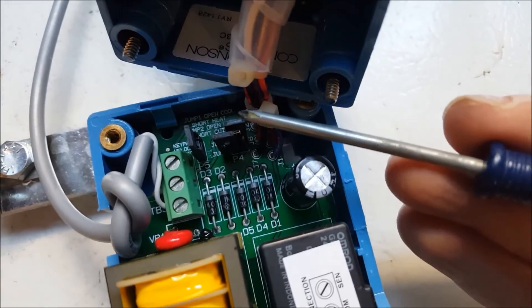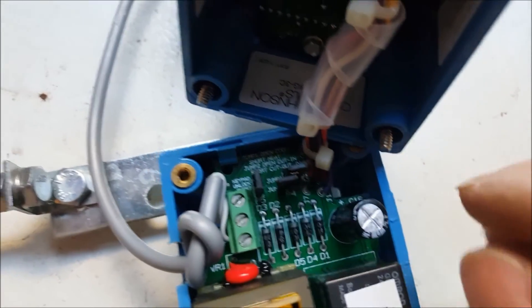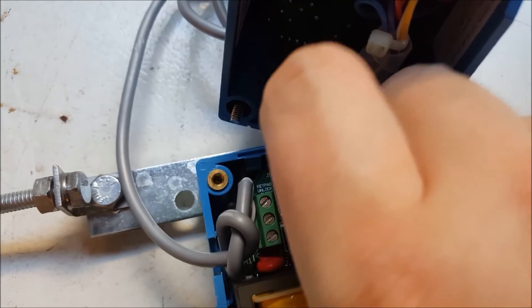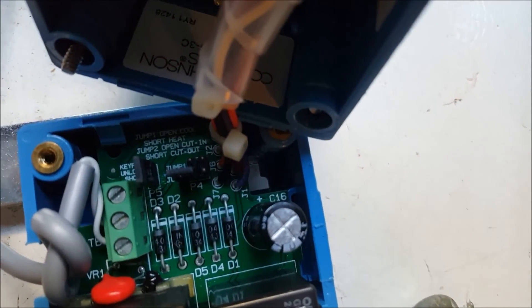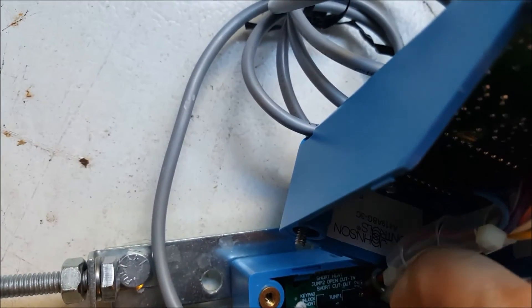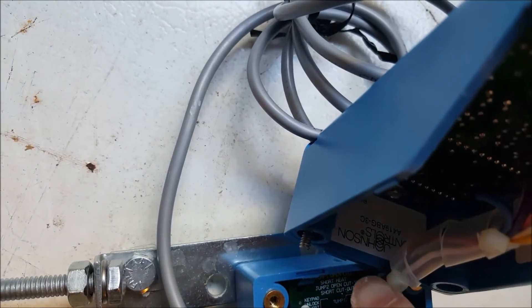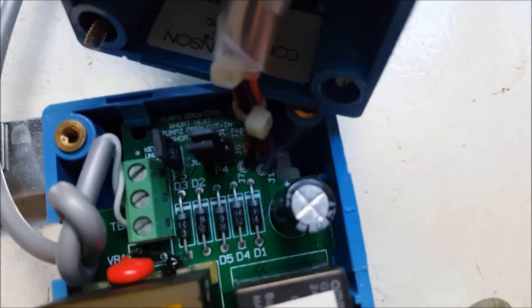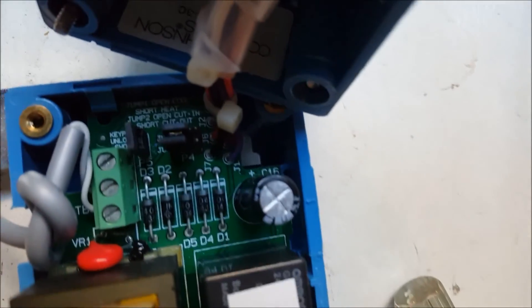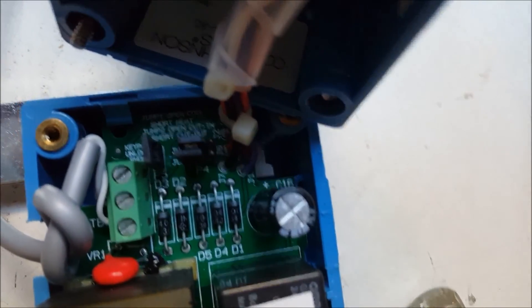In order to turn this into cooling, you need to take this top jumper and make it only rest on one pin. I'm going to look this up — see the two pins? I'm going to make it cover only the one on the left. There you go — now we're set to cooling. This is the factory default setting when you receive the unit.